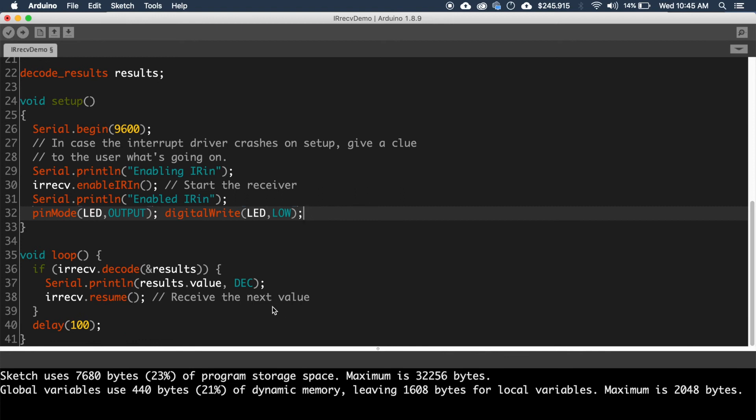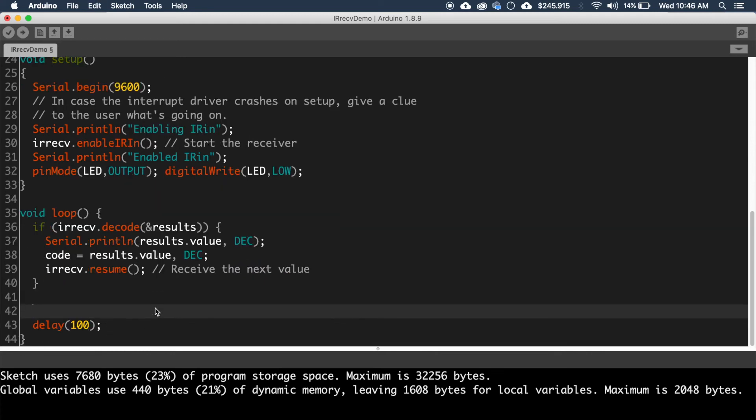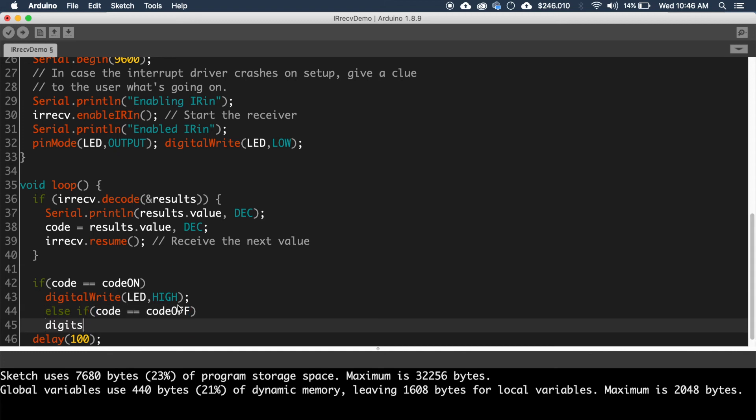Inside the if block, write: code equals results.value.dec. Now write a new if block to check whether the newly received value is equal to the one saved for 'codeOn' or 'codeOff'. If the value matches 'codeOn', write digital write LED comma HIGH to turn the LED on. For 'codeOff', write digital write LED comma LOW to turn the LED off.